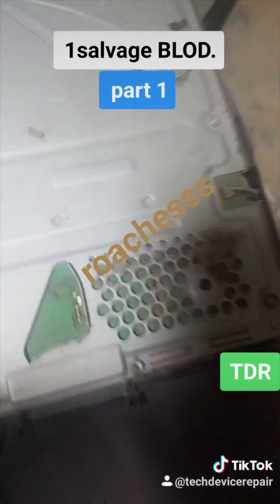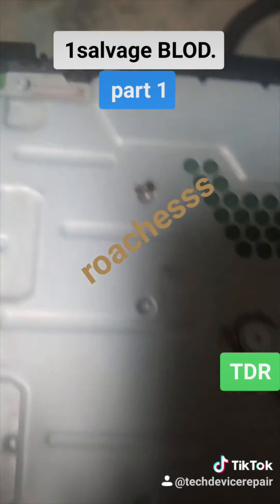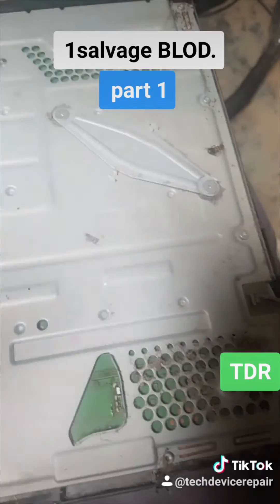This one is dirty, and there are a few roaches — they're dead at least. They're tiny, nothing major. So let's clean it up. This is definitely an APU problem. When it's this dirty, you mess up your APU.